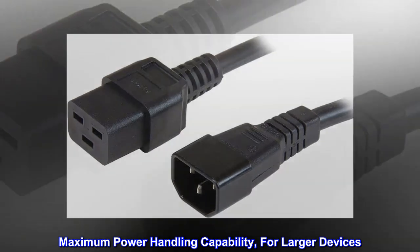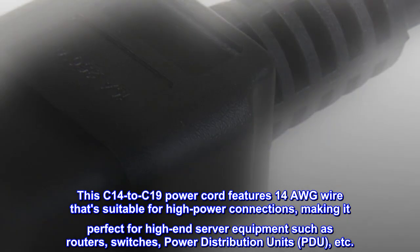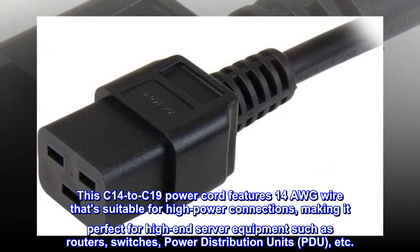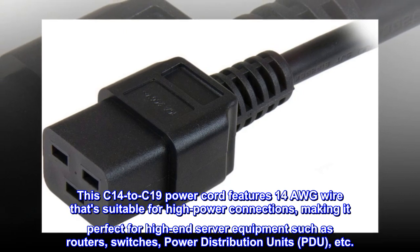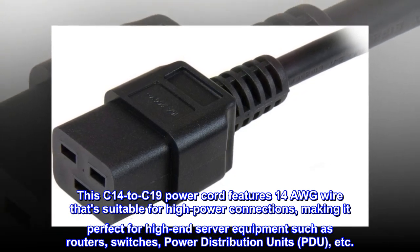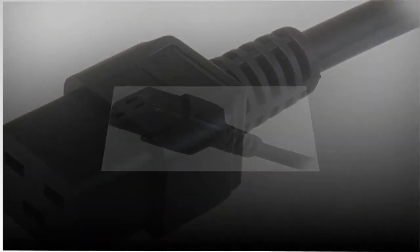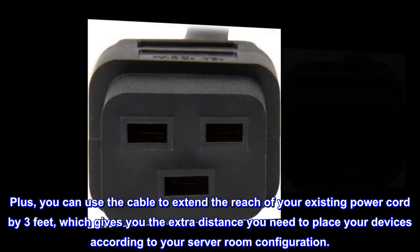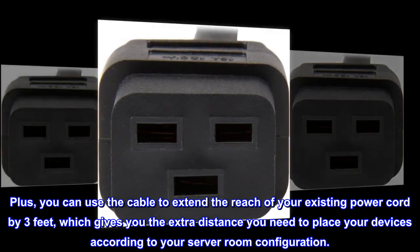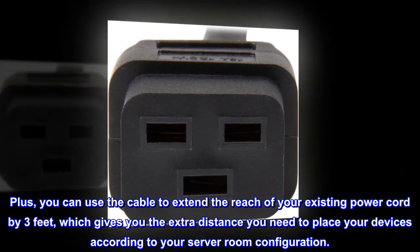Maximum power handling capability for larger devices. This C14 to C19 power cord features 14 AWG wire that's suitable for high power connections, making it perfect for high-end server equipment such as routers, switches, and power distribution units (PDUs). Plus, you can use the cable to extend the reach of your existing power cord by three feet, giving you the extra distance you need to place your devices according to your server room configuration.